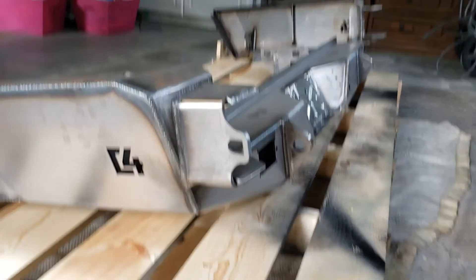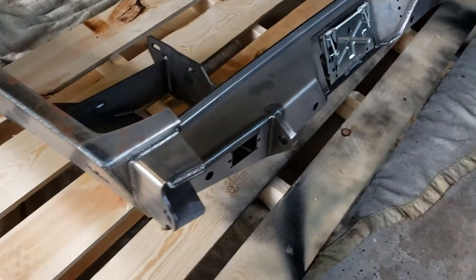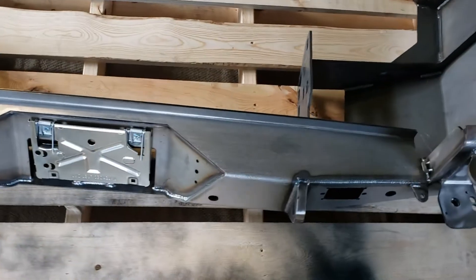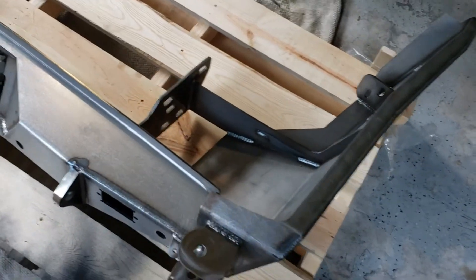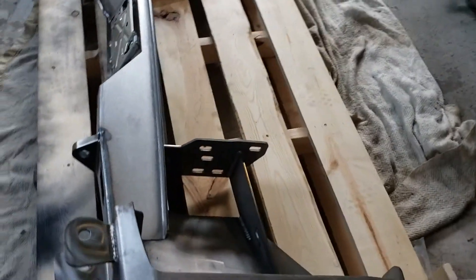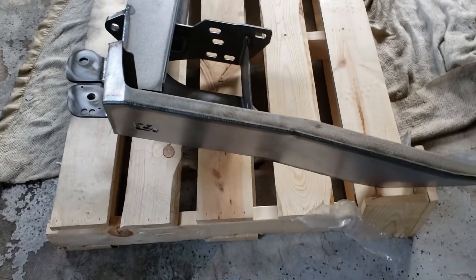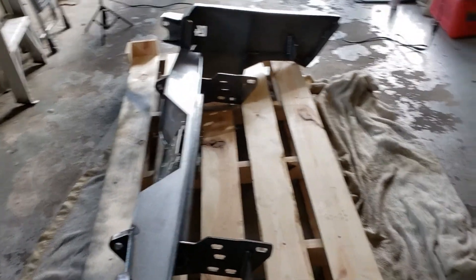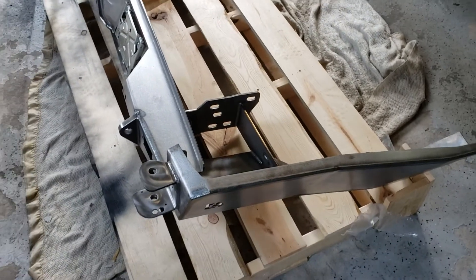I'm going to repeat the same exact process for the swing-out arm on the bumper — wipe it down with mineral spirits first, let it totally dry, then do a pre-treatment with self-etching primer, probably two coats like I did on the swing-out arm, and then finish it with some bed liner. I'm not going to show that since it'll be a repeat of the same exact thing.